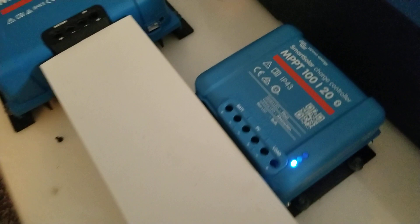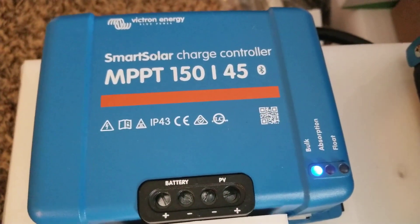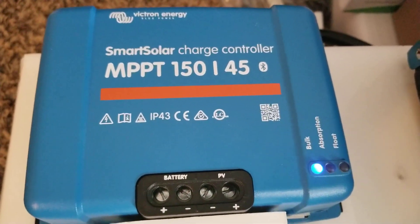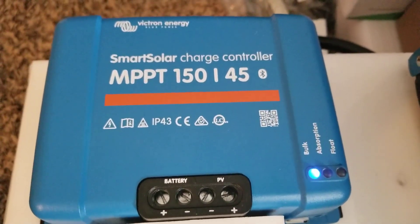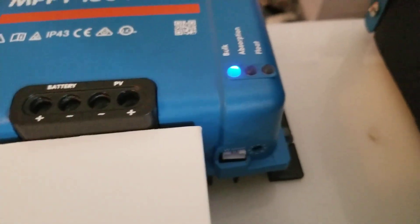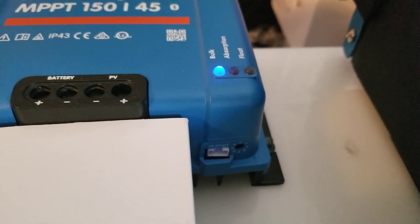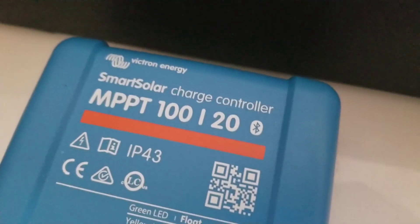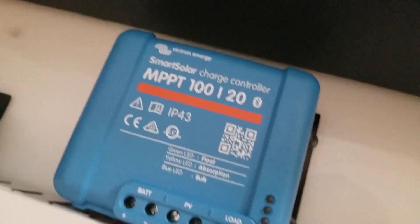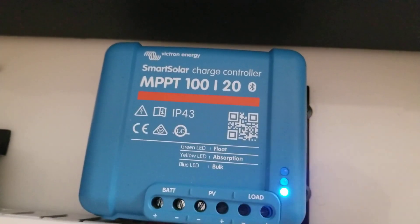Here is another family member: the SmartSolar charge controller MPPT 50/45. It has a VE.Direct port where I can connect it with the silver jacks if I want, or through Bluetooth connectivity. Here is another one — the SmartSolar charge controller MPPT 120.